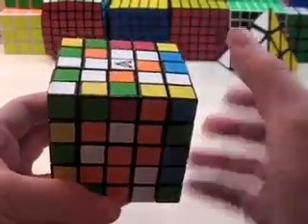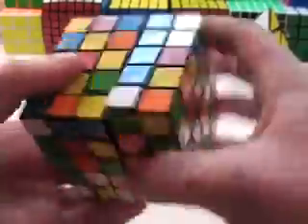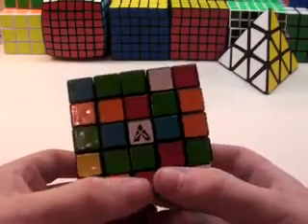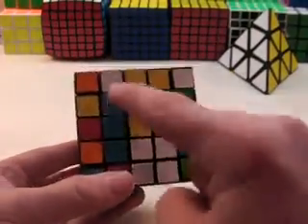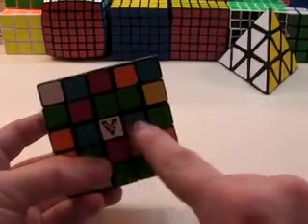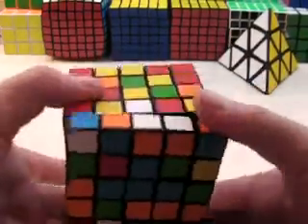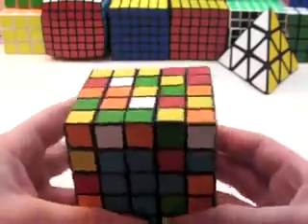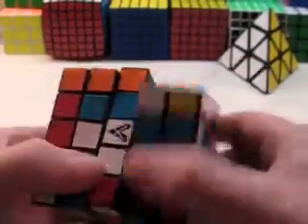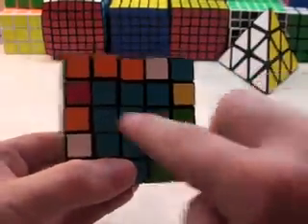I'm going to teach you the last two centers after I teach you the other method. So let me quickly mix this up. Okay, this is a random scramble again. In this second method, you're going to be creating three 3x1 bars. I have a 3x1 bar here, so I might want to start with blue. What you want to do is start with the middle layer — you have two edges here, so all you need to do is bring the blue down, and then you've got a 3x1 bar in the center.